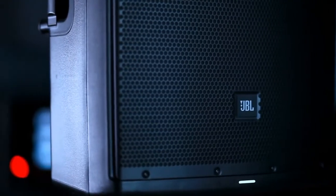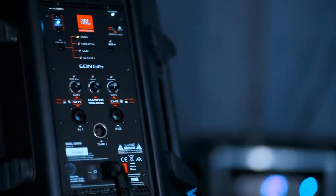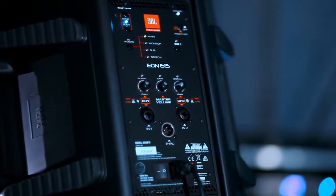I'm Andy Flint, and we're here in Northridge, California at the home of JBL Professional. EON's been around for almost 20 years, and worldwide we've sold almost 2 million units. When we looked at how we were going to take the product line forward to the next generation, we wanted to make a truly revolutionary product, and we think the EON 600 definitely delivers on that.